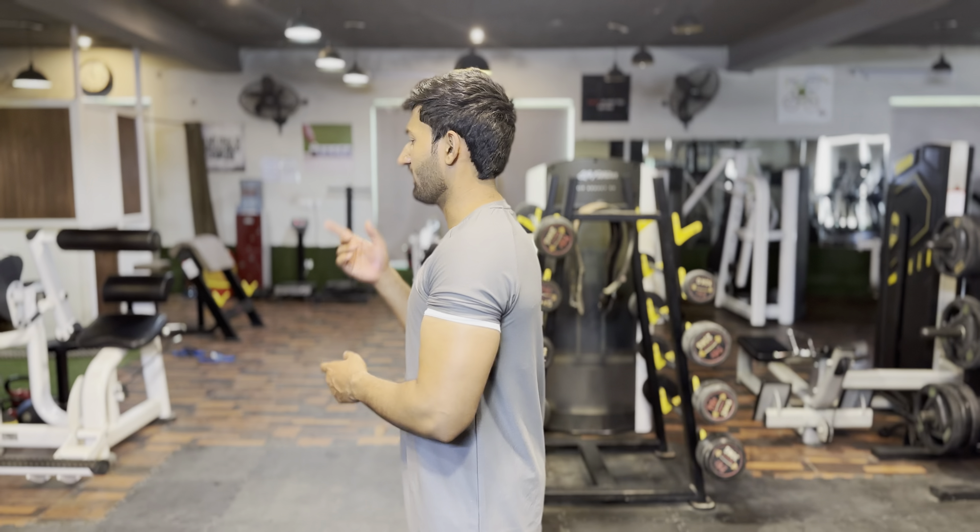Today we are going to talk about how we can train our bicep in extended position so that it can increase its size. Last time I made many videos where we made single arm cables, over the head cables. After that, I made barbell curls, feature curls, dumbbell curls.